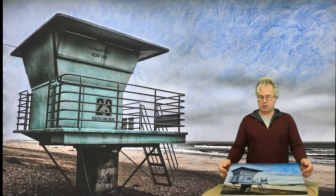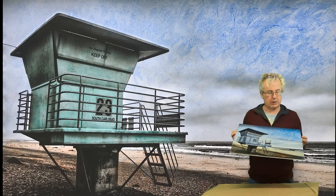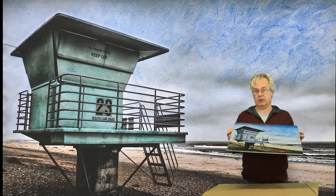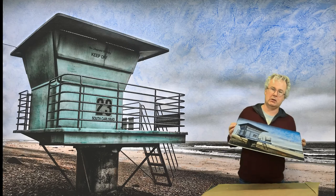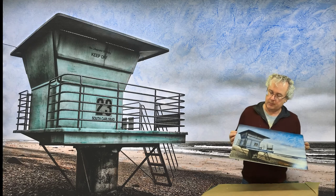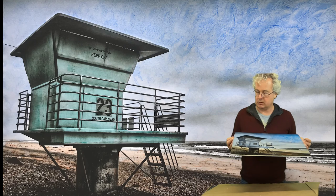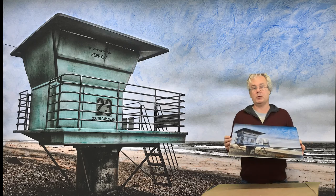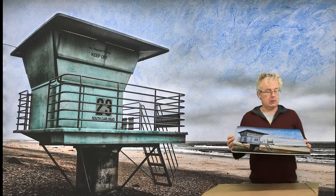And it's all done. So we printed this on inkjet paper, black and white, sprayed it, coated it, and then colored it with acrylic glazes — using the same acrylic medium to make the glazes as I used to coat the piece in the beginning. This will probably be dry tomorrow, and it's the first time I did this one in this way. I hope you liked the video — please subscribe to my channel and I will see you next time.